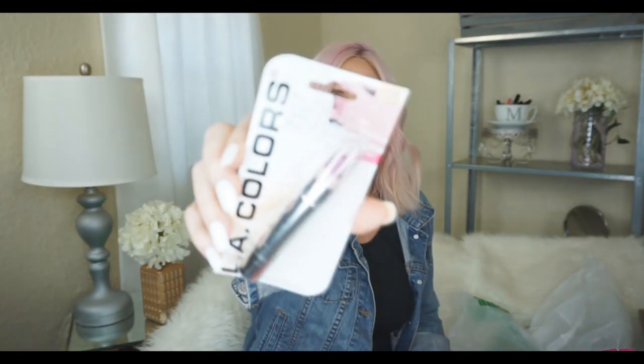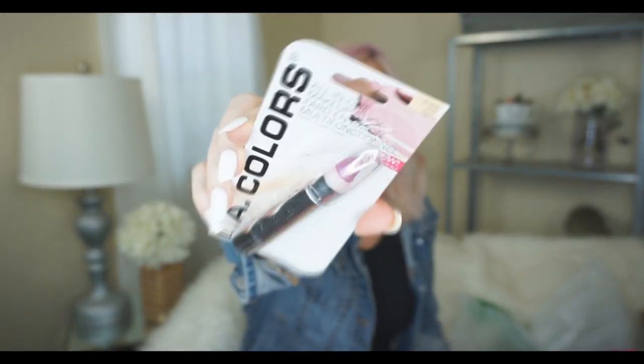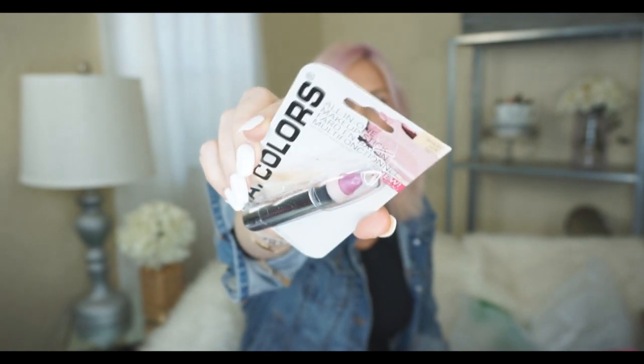I was browsing the makeup area and saw these — I don't feel like I've seen them before. I got the LA Colors All-in-One Makeup Stick in Pink Satin. I love these little crayon sticks; they're so easy to use when you want to throw one in your purse or just put it on quickly. I thought the color looked really pretty. If any of you guys have used this, let me know how it worked for you.